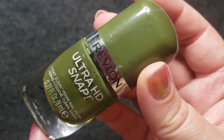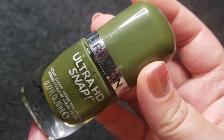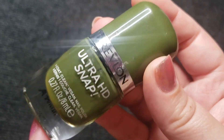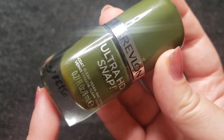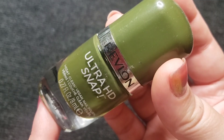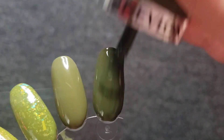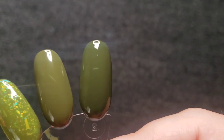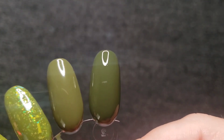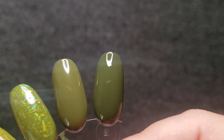The next one comes from my favorite one-coat formula brand. This is Commander in Chief and it comes from the Revlon Ultra HD Snap line. This line of polishes is amazing — these are true one-coaters and they apply really well. Buttery, and I've really loved the formula on these so much.